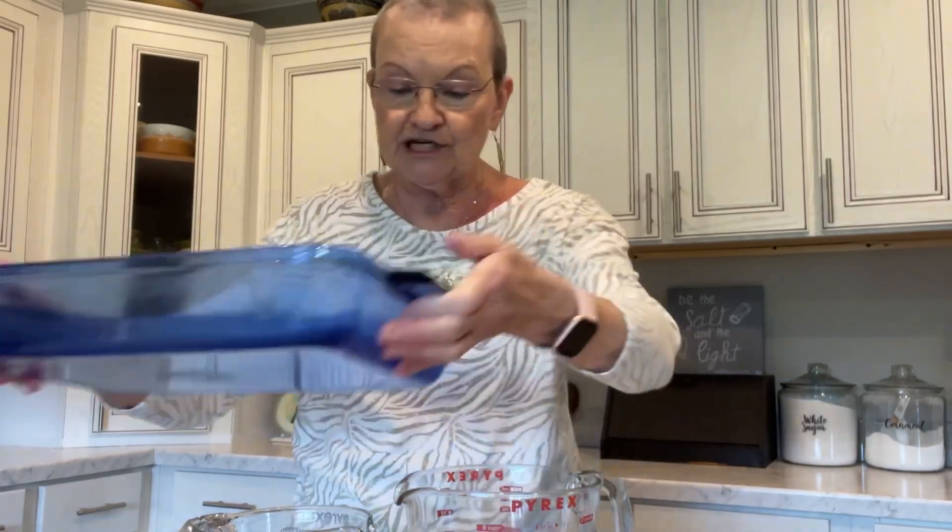First of all, I took a 9x13 inch dish and I have sprayed it. I'm trying to video a different way — instead of vertical I'm trying to do horizontal. In the bottom of that casserole dish you're gonna put — not three cups, I'm so sorry — one and a half cups of long grain white rice.